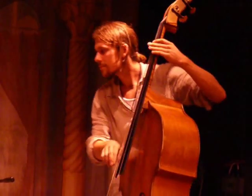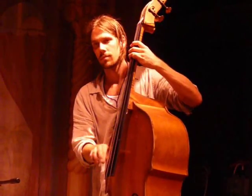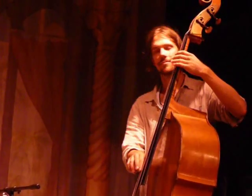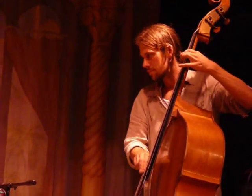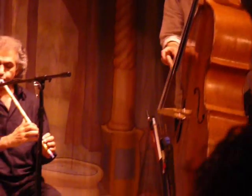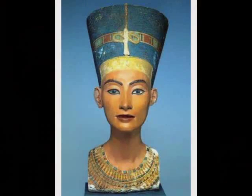Excellent. Thank you very much. Thank you. This presentation has been brought to you by Gilded Serpent.